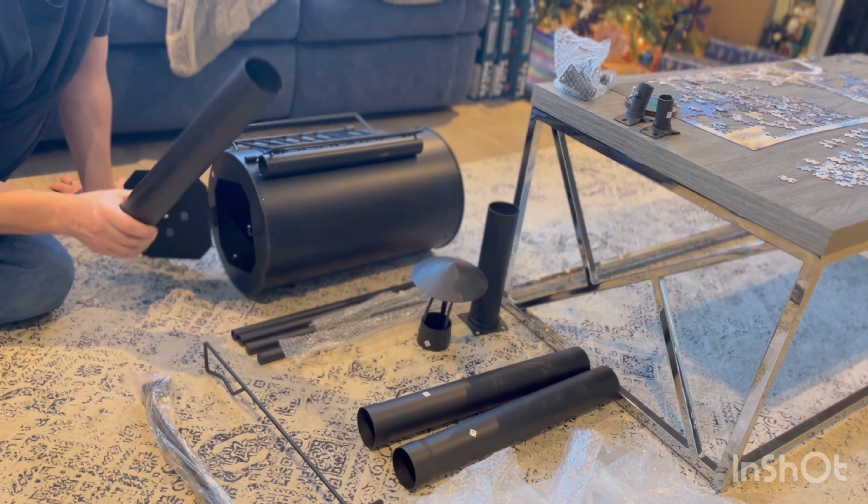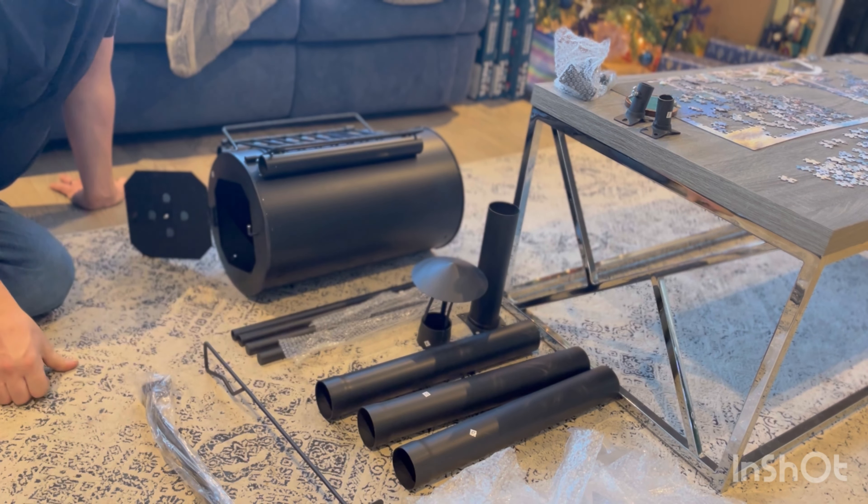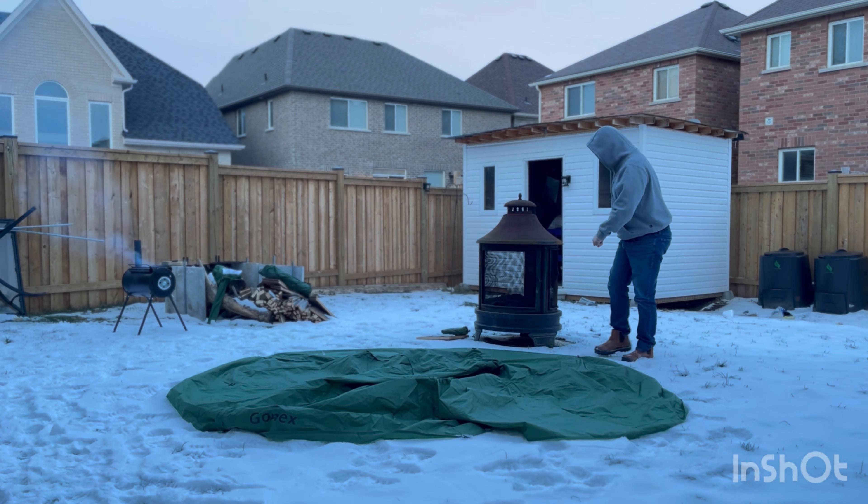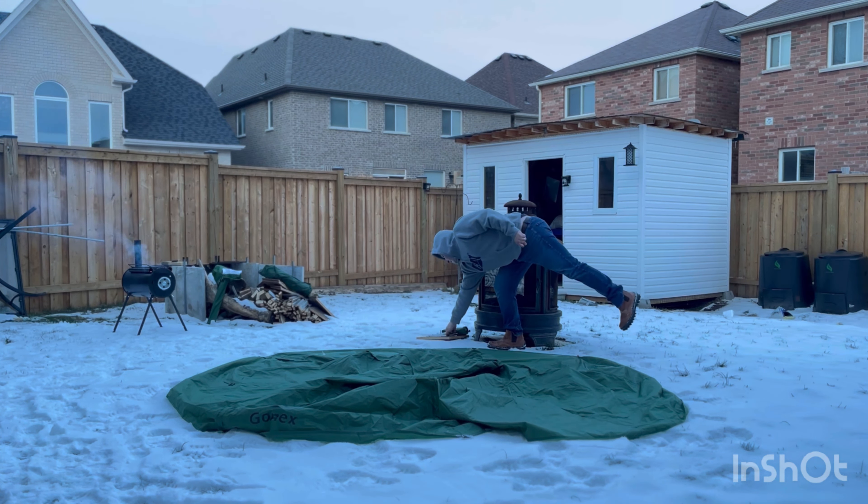We got this tent stove — very cheap, $100 on Facebook Marketplace — and we're going to test our tent as well tonight, $30 on Amazon. It's a little bit heavy, on the heavy side for stoves, but it comes with a lot of unnecessary items like this that you really don't need. I wouldn't take those with me. The actual pipes are quite heavy, good materials though. We'll see what we need, what we can eliminate, and go from there. It looks good so far.